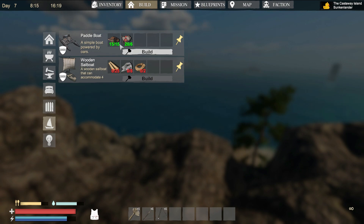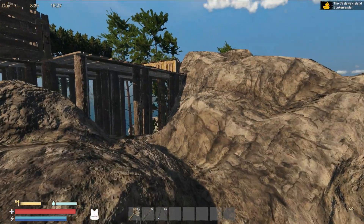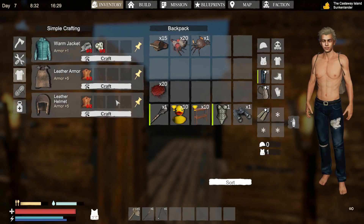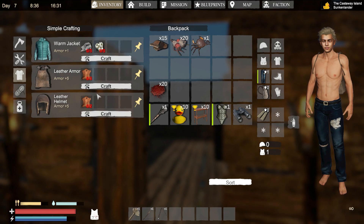So this is a paddle boat and this is a wooden sailboat. I really want this one because I have played on this one before and it was fun. This one is a sailboat that can accommodate four people, but I don't think I'll be accommodating anyone. Let's really see what's the difference — what am I gonna need? Wood, rope, and cloth.